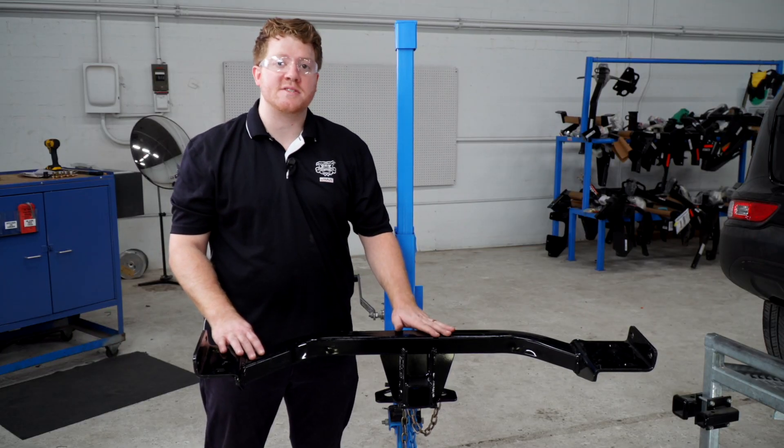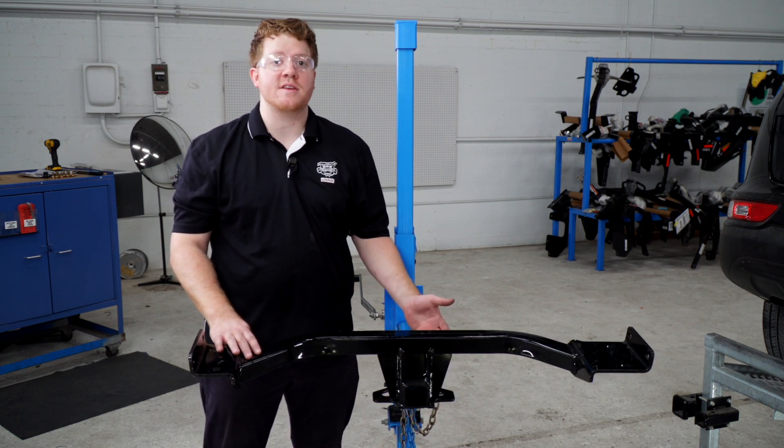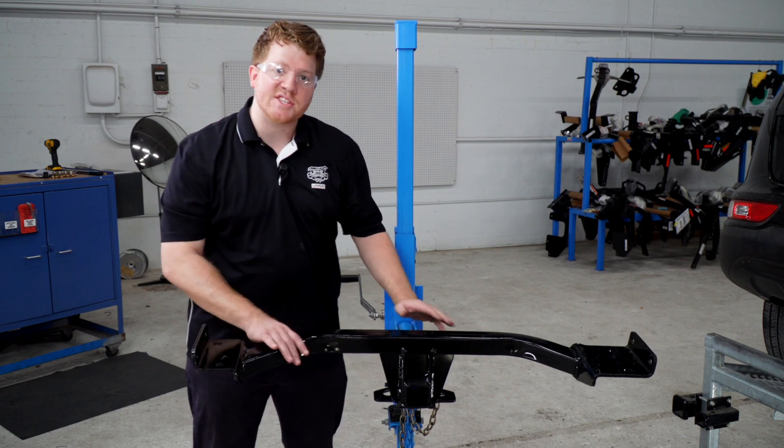Now we're going to bring our hitch into position. We're going to be using our U-Haul exclusive hitch jack. If you don't have a hitch jack, we do recommend that you get an extra set of hands, as the hitch is a little heavy.